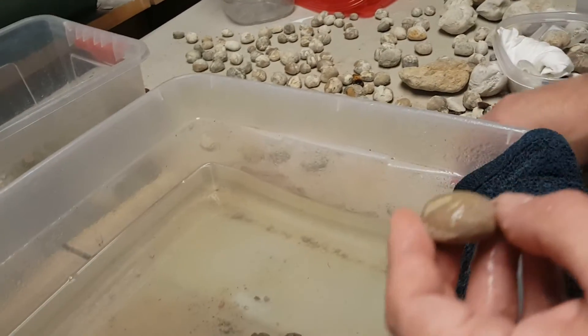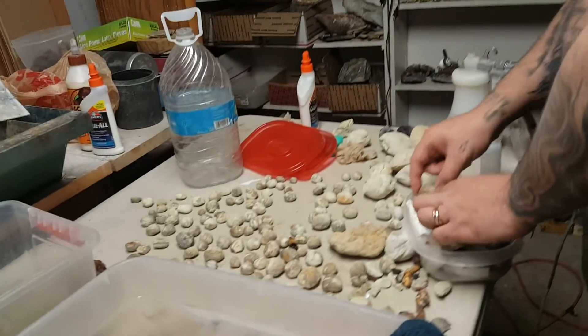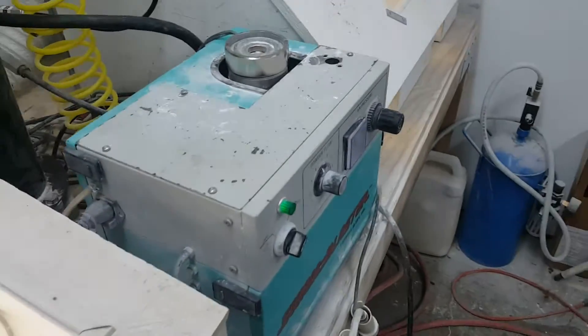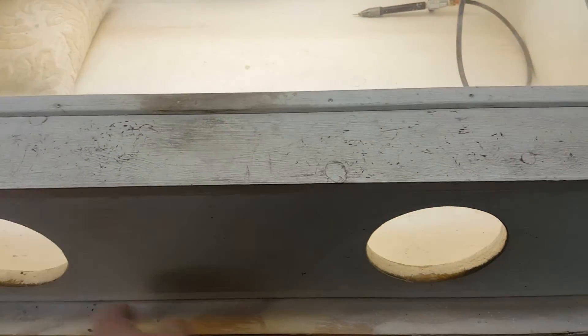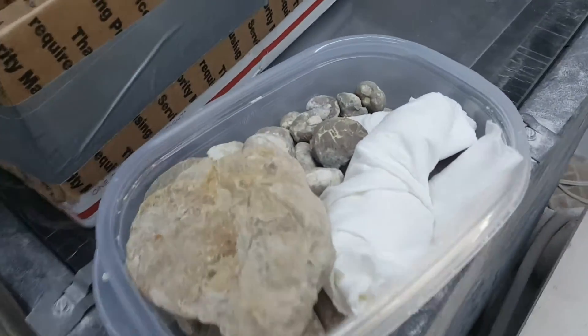Now we're going to take these and show you all what the next step would be. Here we are — this is our air filter; you all can hear that running air compressor out there behind. Here's our abrasive, here's our box with our hand holes that we're going to be using, and here are some of our sea urchins.